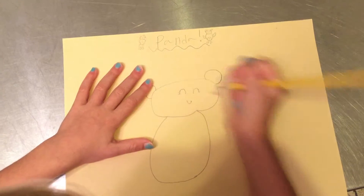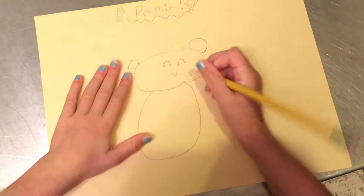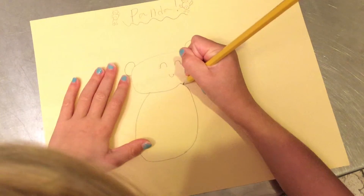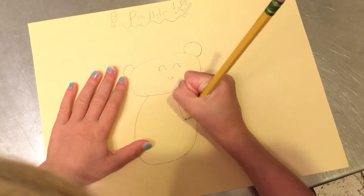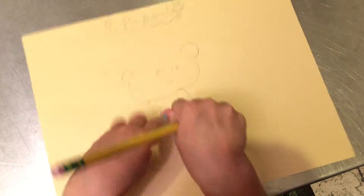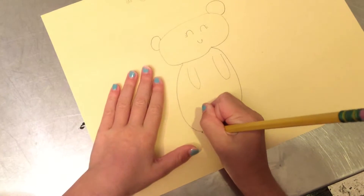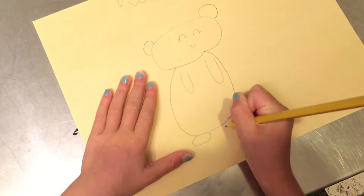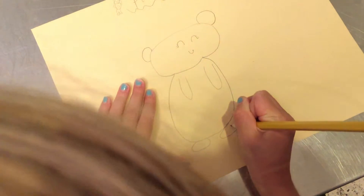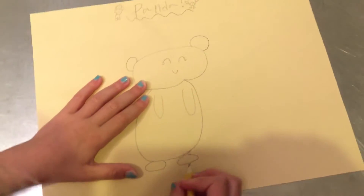So we're going to draw a little mouth, just happy like that. Then we're going to draw the little panda's arms going like this, because he's happy — like a kitty. Then we're going to draw his little feetsies, tiny feet. This is going to look like little... this is his feet. That looks like duck feet.